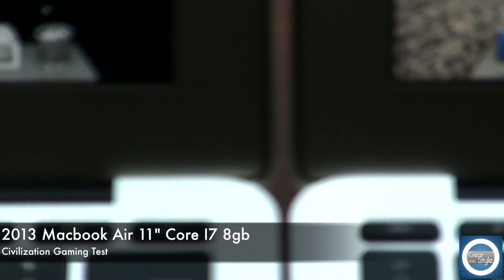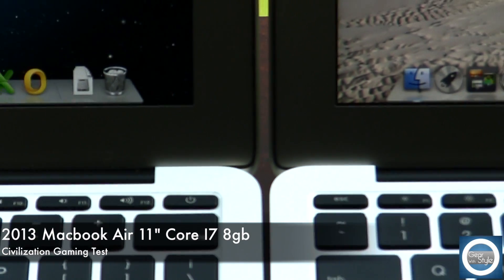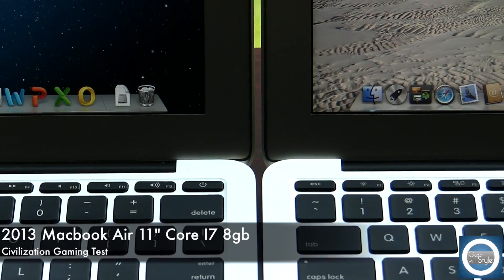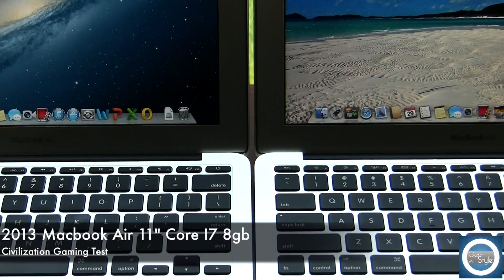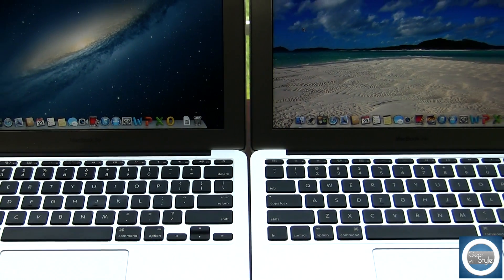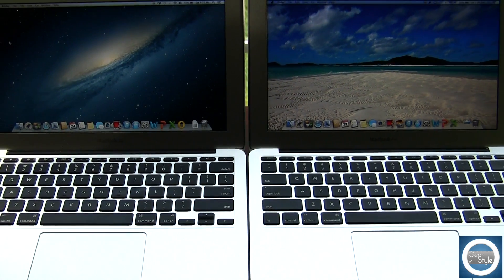Hey, what's up guys, Michael with Gear with Style, and this is a look at gaming on the MacBook Air 2013 11-inch Core i7 with 8GB of RAM. This is versus the 2012 which I have on the left, which is a Core i5 1.7GHz with 8GB of RAM.